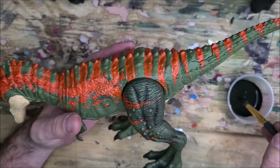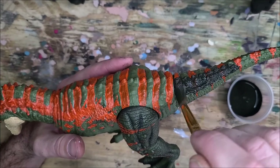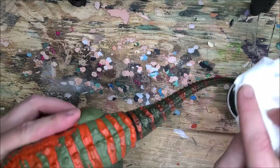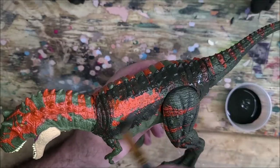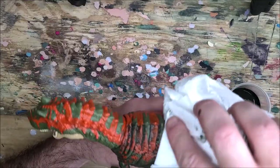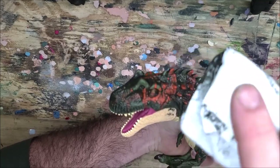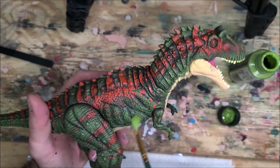Now we're going to wash this figure. I've got a nice English Ivy green with a little black in it to darken it up, and I'm going to scrub it down into all the little details and recesses — this is going to be our shade color. Once the wash is on, I'll wipe it all off with a paper towel to darken up the skin. I do this in sections — tail, body, legs, and head separately — so I can get to it while the paint is still wet, scraping it off the raised areas and leaving the dark wash down in the recesses.